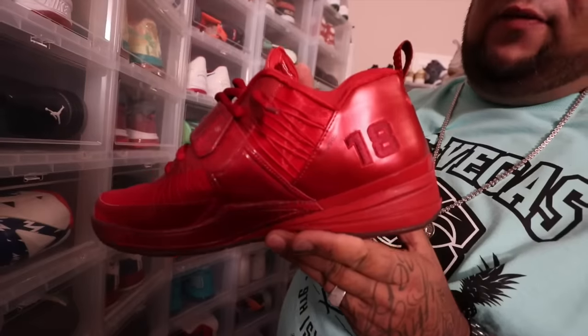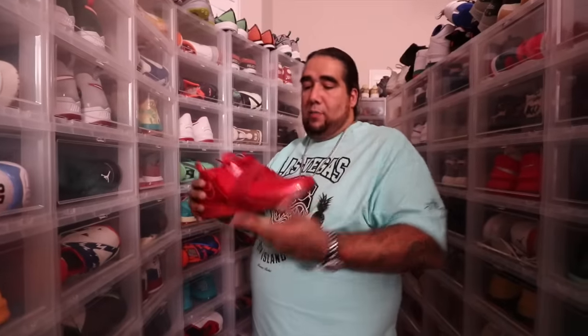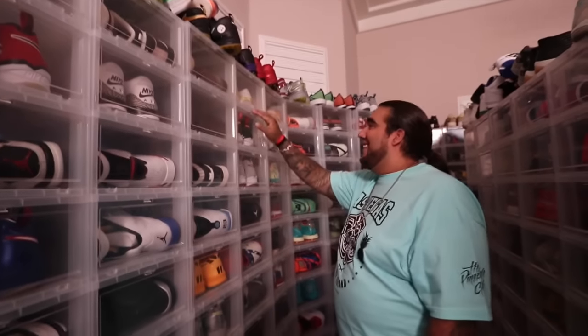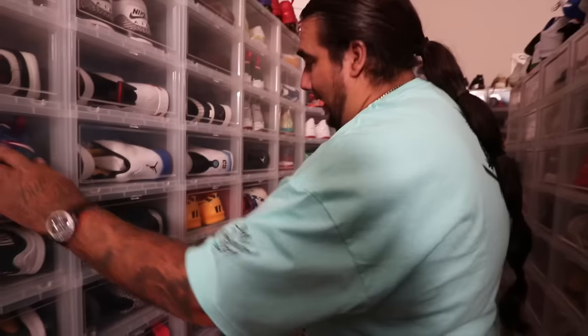I'll give the homie Shane some props for a little bit — with his Revis. Made for Shane Victorino. I can't say 'really made' — I don't know his shoe size, I think it's like a 10, so I'm sure it's a friends and family joint or something like that. But here we go, I got another one.